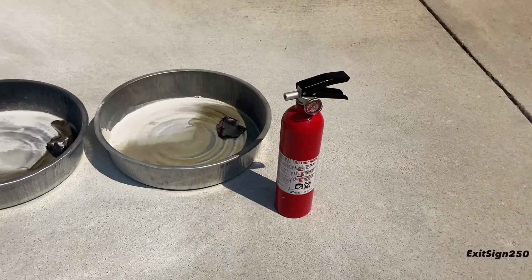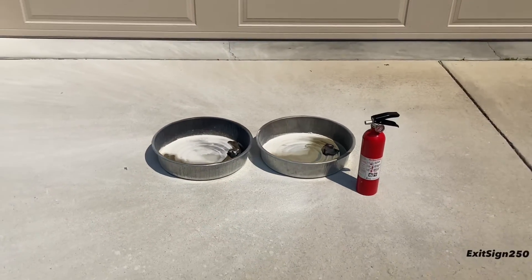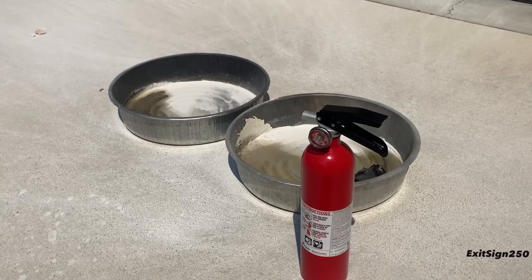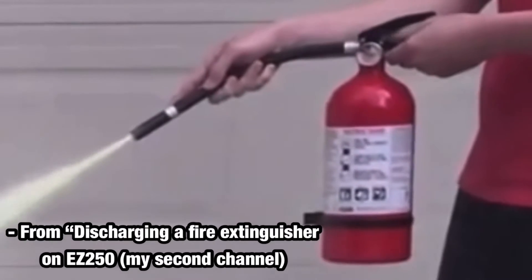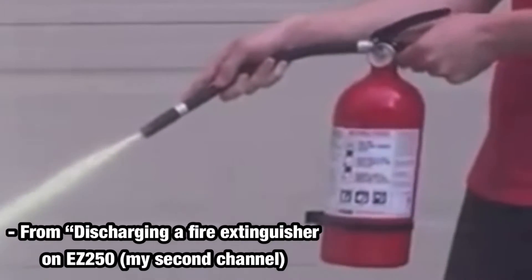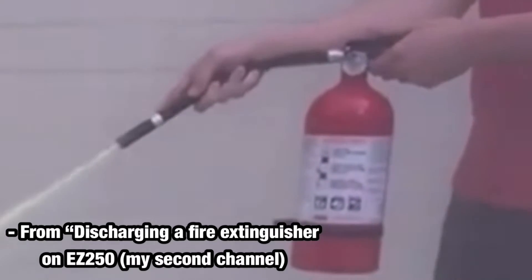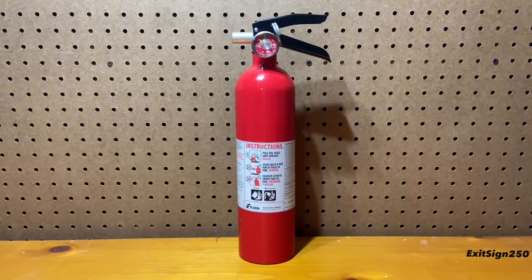As you saw, the Kitta Pro was able to control and extinguish the fire. The extinguisher operation was good. The lever was easily squeezed and the extinguisher was able to stop discharging when released. The reason I mention that is I've had problems with previous Kitta models with this same valve not being able to stop discharging when it was released — not really ideal when you need the extinguisher to stop spraying.